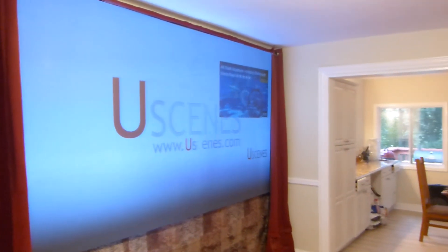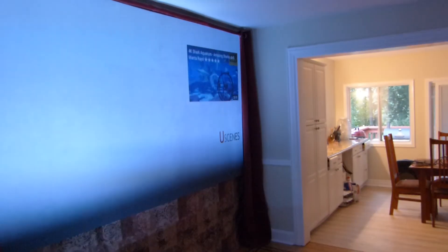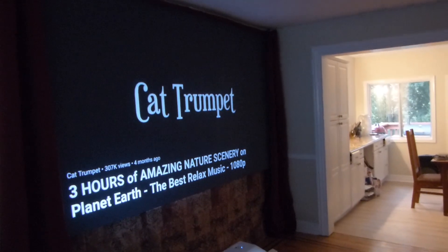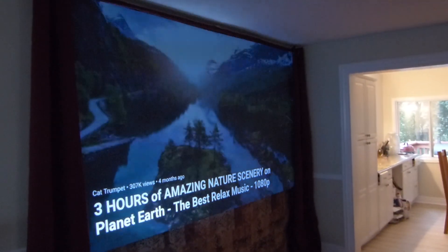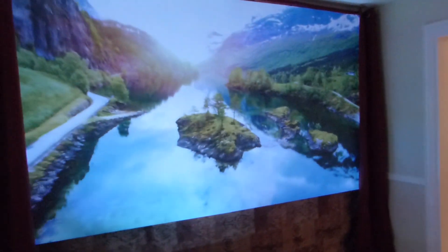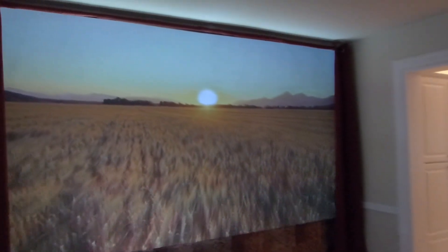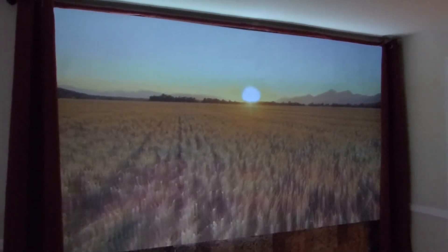I love the white levels on this technology. I'll drop the lights for those of you who want to see this with the lights out. I'm using my Optima GT 5600 projector — I think it's 3,600 lumens on this projector.